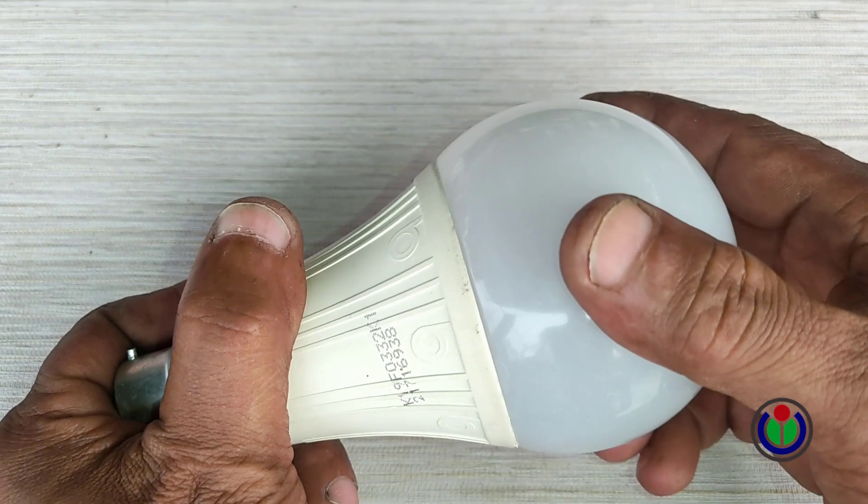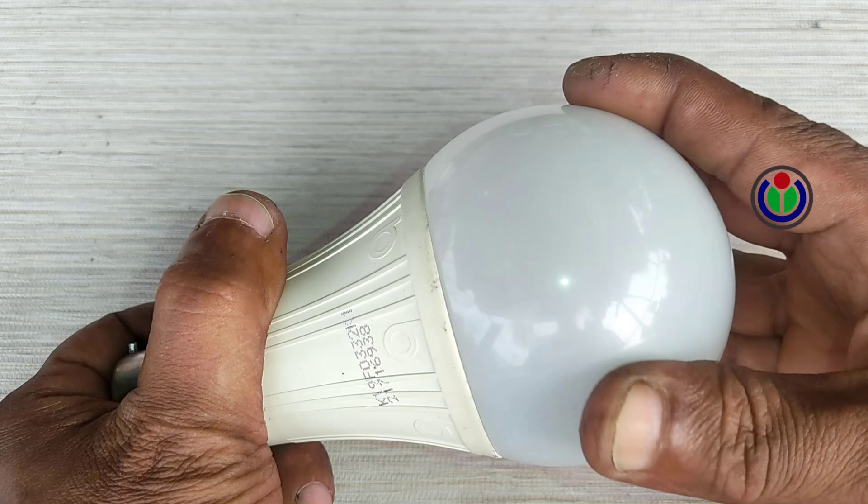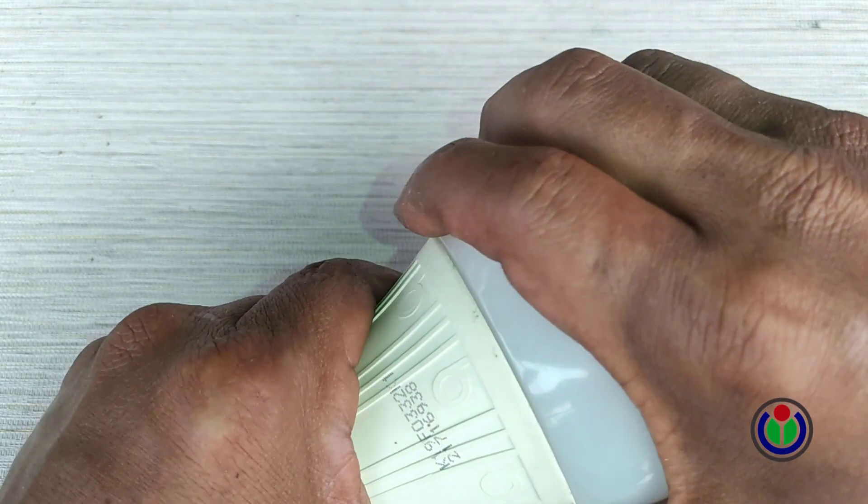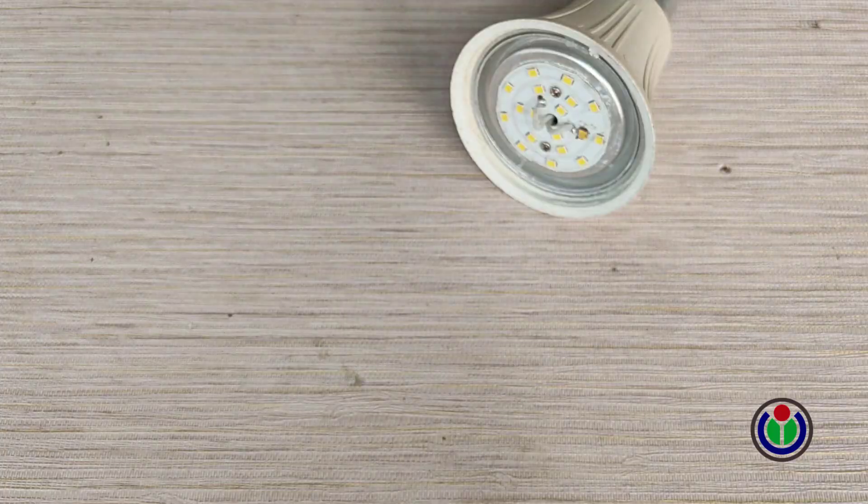If you move the diffuser optics or lamp cover of the LED bulb to the right and left, you will find a lock. Now it will be easy to separate the cover of the LED bulb. I removed the cover.